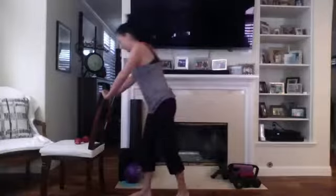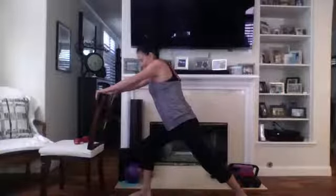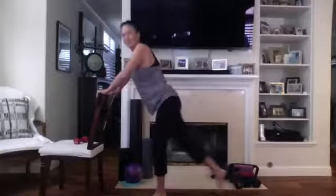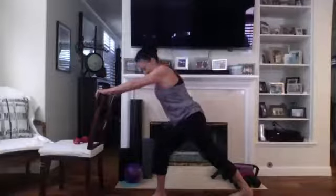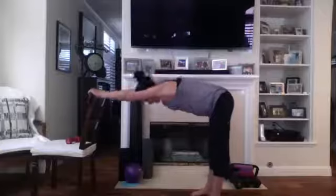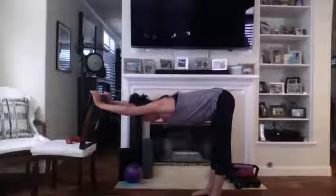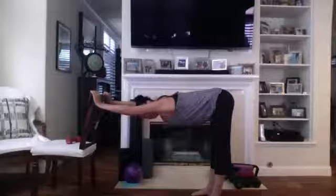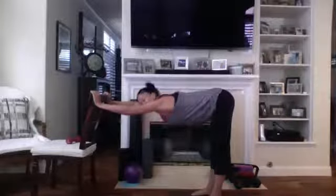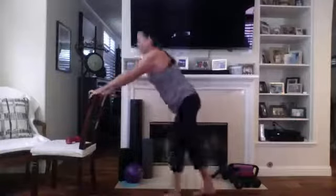Good job — stretch out this calf, there we go, push it down. Other side. Let's take a back stretch — go ahead and stretch over your chair. Flat back and stretch over. Look over one shoulder, and the other shoulder. Good, bring it back up. Nice job, stretch out the arms.